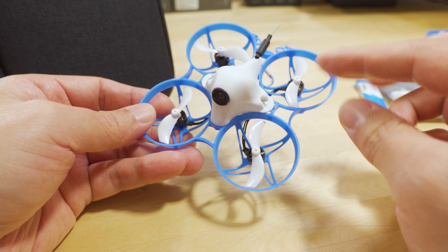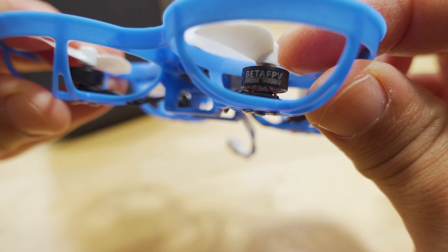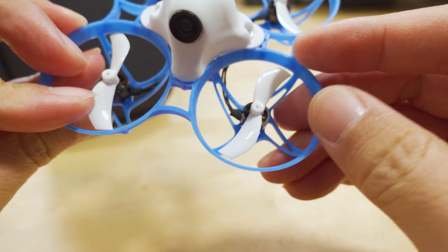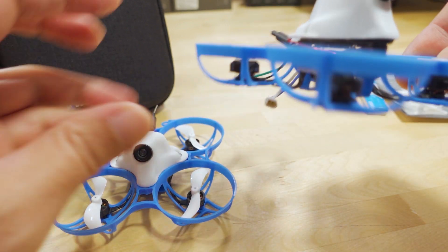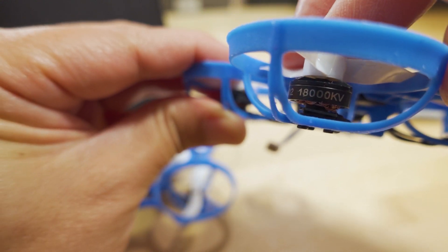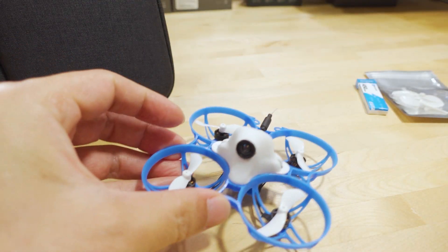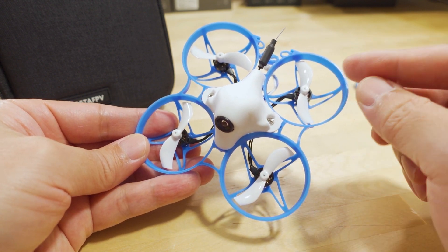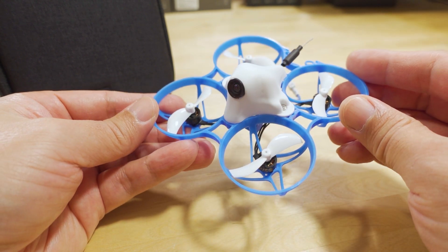They went back to a smaller motor — not necessarily an older motor, but it's a motor that's been around for a while. This is the 0802 19,500 KV motor on a Gemfan bi-bladed prop. They previously used the larger 1102 motor, which was 18,000 KV with a three-bladed Gemfan prop.